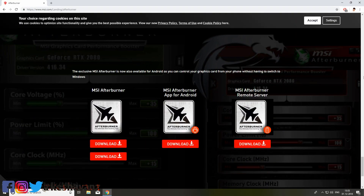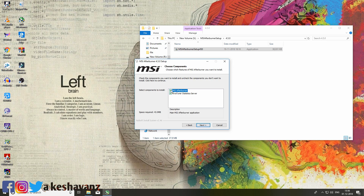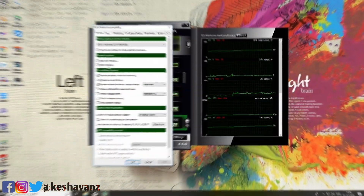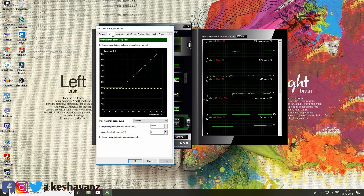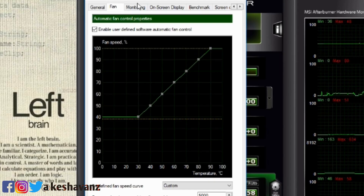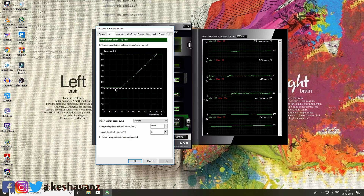Step number 2. Go ahead and download MSI Afterburner from the link given in the description box below. Install it with Riva Statistics Tuner checked. Go to the fan monitoring tab and set your own manual curve as shown on the screen. This manual curve sets your GPU fan to cool it rigorously when it goes up to 70 degrees Celsius. Now you can say that your GPU will not get fried after doing these two steps.